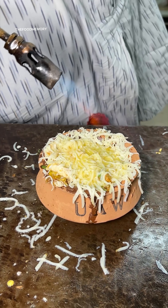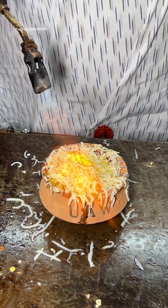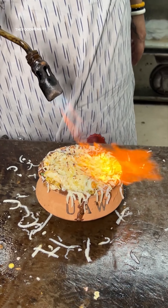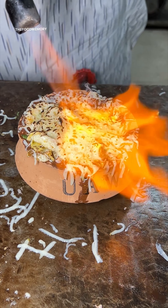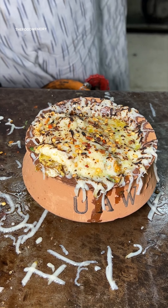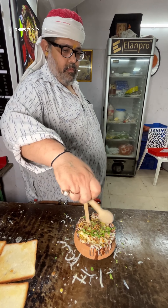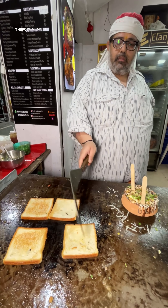There we go. Doesn't that make it look good? Yeah, we're going to go to the next video.